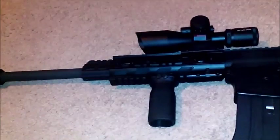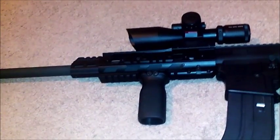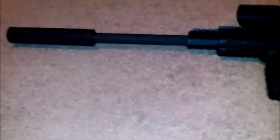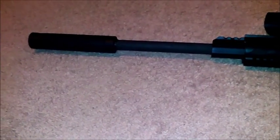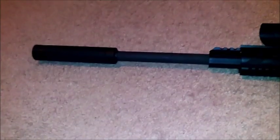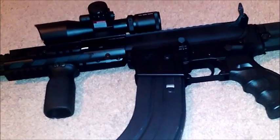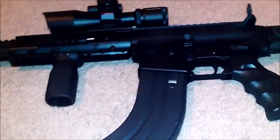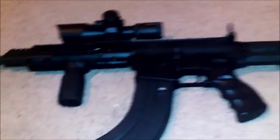I added the forend and the scope to it earlier this year. Now I know this will come up — this is not a silencer, it is a flash suppressor. It will basically minimize the flash when the gun is fired. Definitely an awesome weapon to have, I highly recommend it. I call this one Christine.